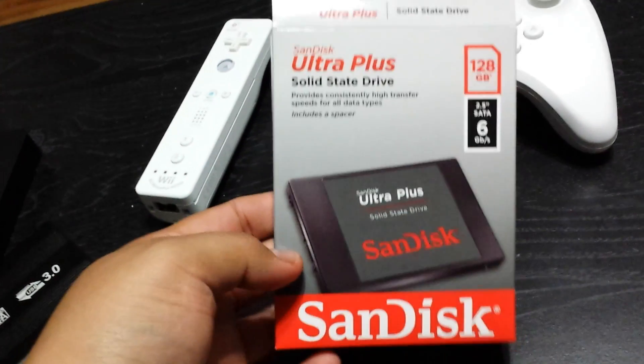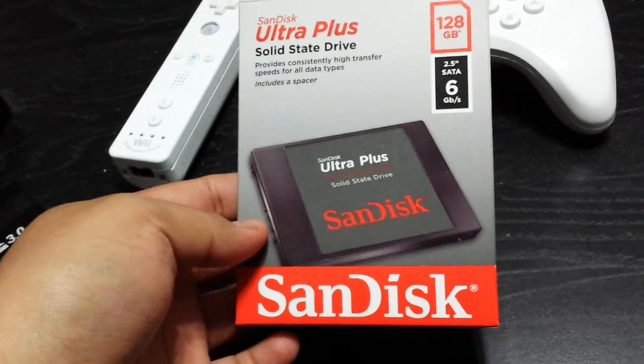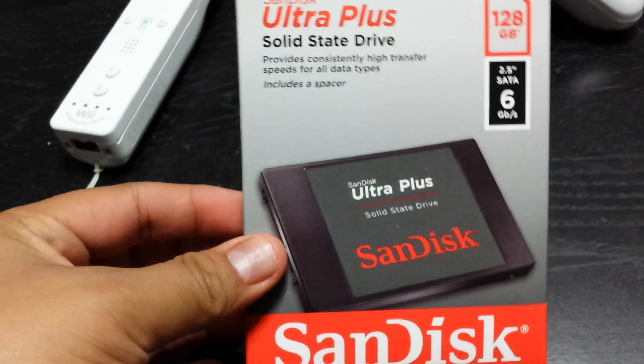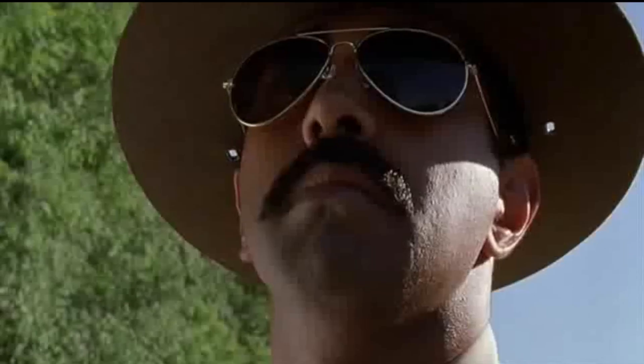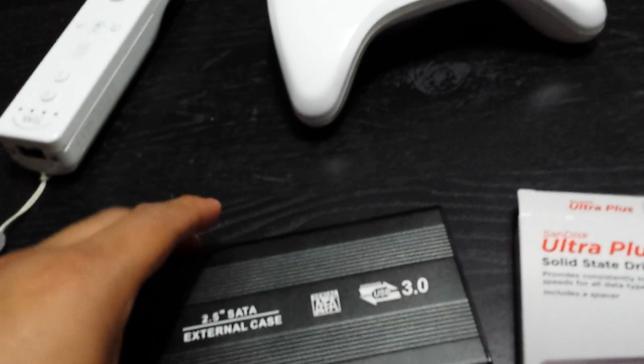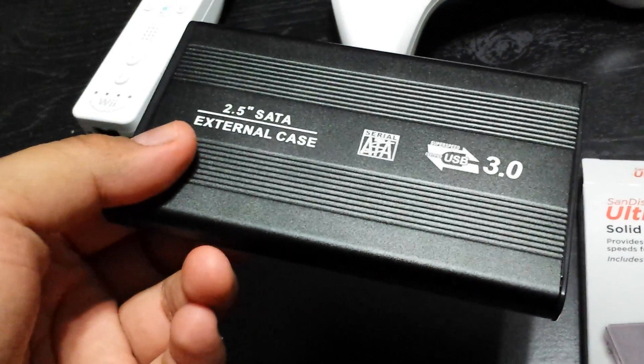To combat that issue, I found out that using a solid state drive actually fixes that problem all in one go. What I did was buy a solid state drive — this is a digital SSD, so it's pretty much a giant flash drive — and a generic external hard drive enclosure.